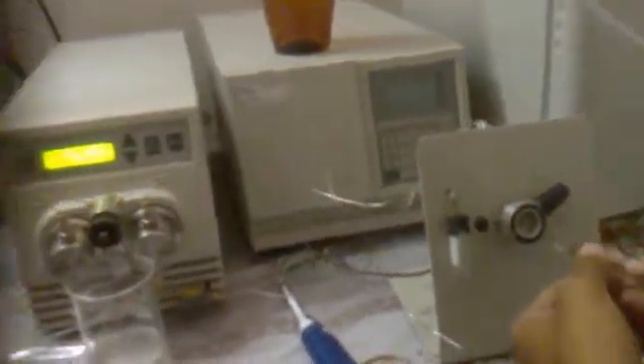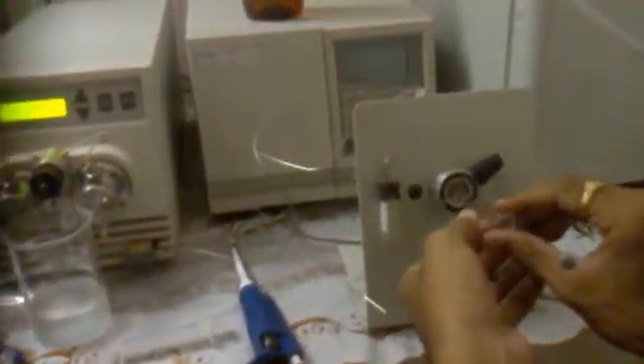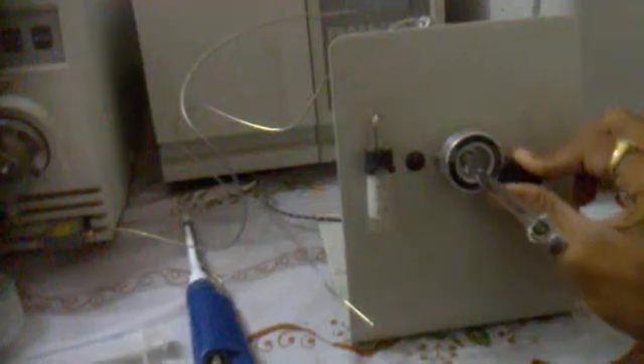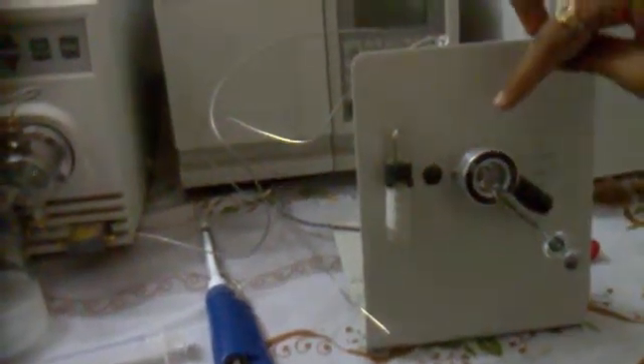Then we go for injecting. We place the loaded syringe into the Rheodyne injector, which is in the load position. We inject the sample, then bring it to inject mode. This means the sample from the loop, which entered from the syringe, is now going into the column.